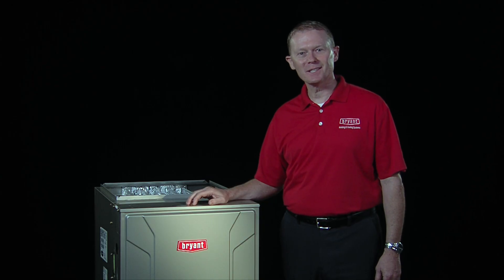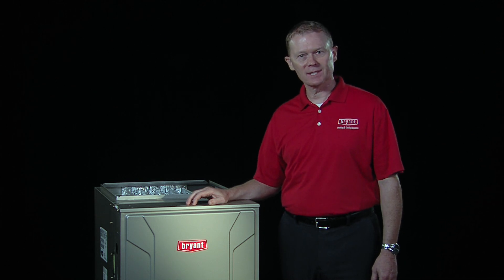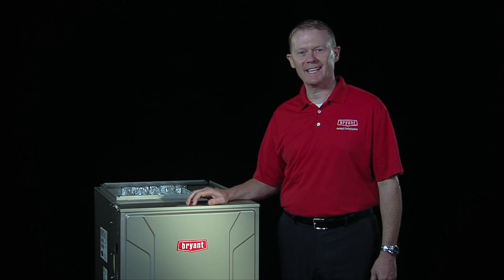Performing the modulating furnace gas valve adjustments in these videos will help your customer's system deliver the highest levels of comfort, energy efficiency, and reliability. Thanks for watching Tech Tips!